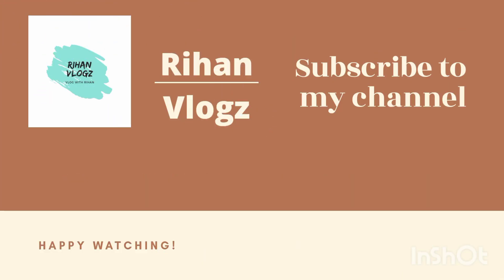Like, share, subscribe. Don't forget to hit the bell.